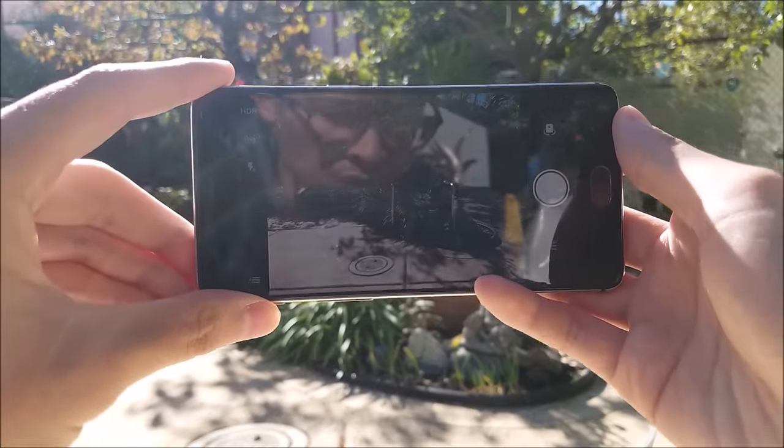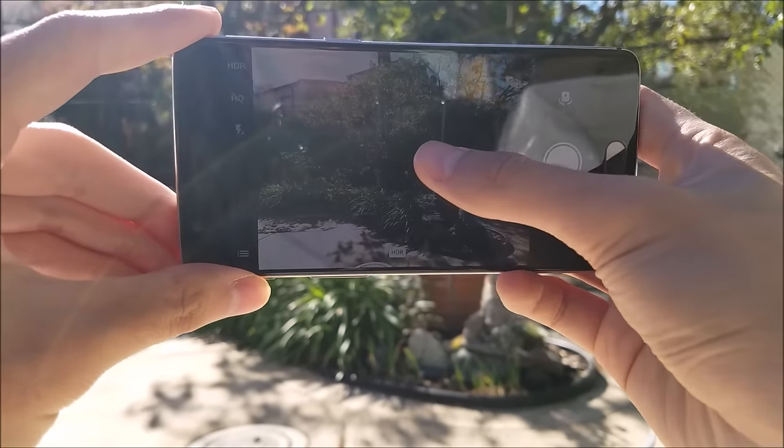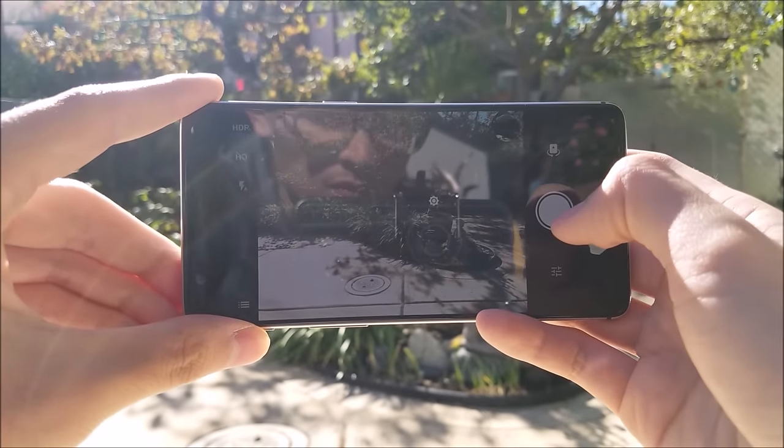The OnePlus 3 is also capable of recording 4K videos. While the visual aspect is superb, the video is a little shaky and the voices can sound a bit distant and muffled.